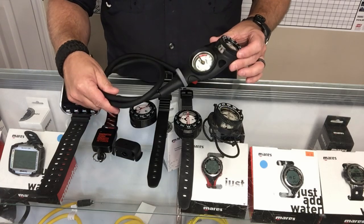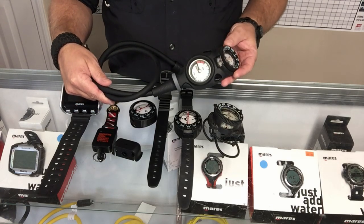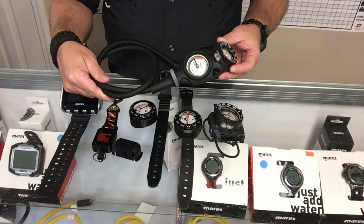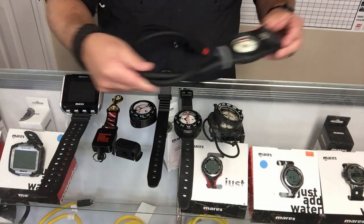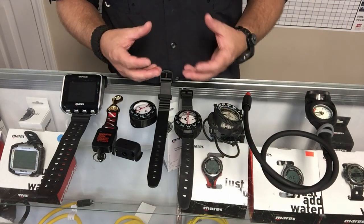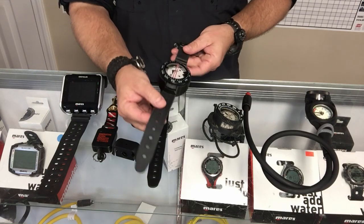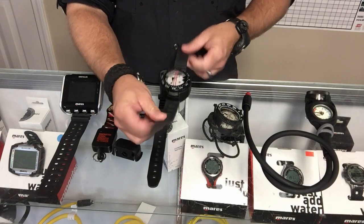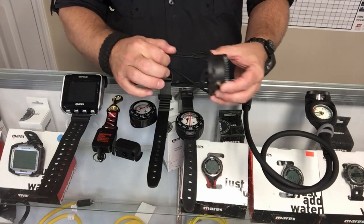Console mount compasses are actually very popular for recreational divers or resort divers who are only diving in the tropics and don't want to take a lot of extra gear. The cool thing about this is you're never going to leave your compass at home because it is attached to your reg system.